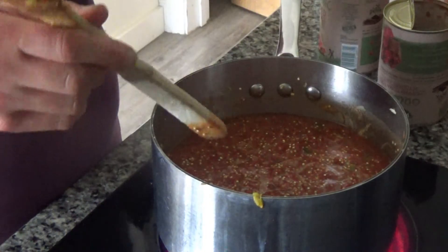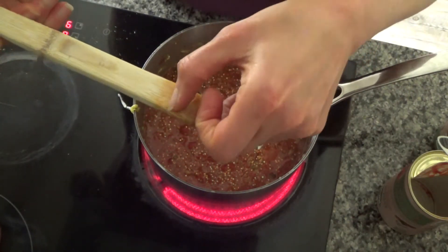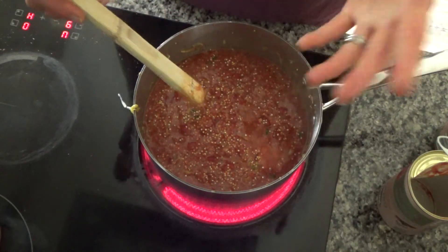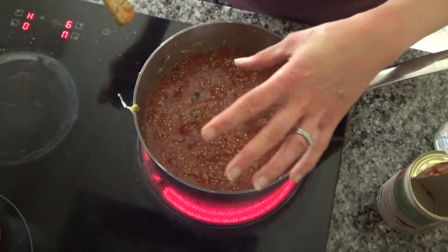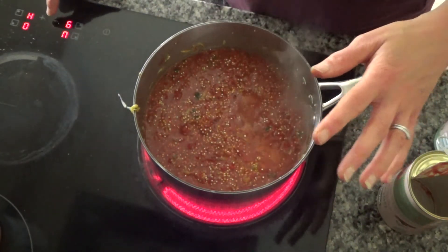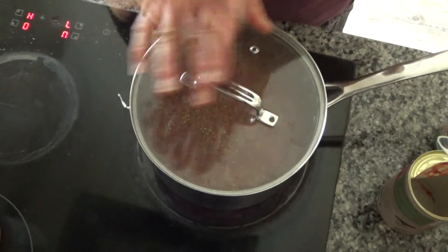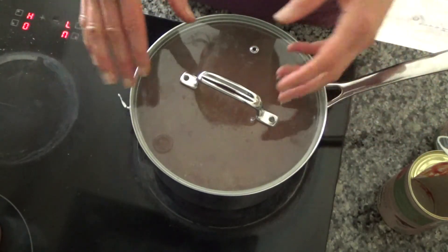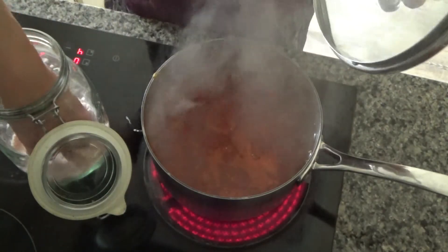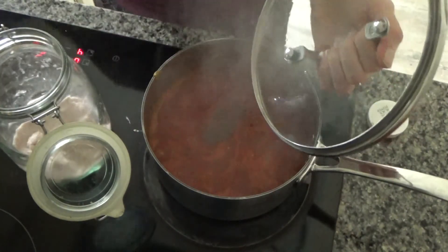I'm going to bring this to the boil now and then turn it down and leave it to simmer. Two centimetres is about where the spoon hits the top of the ingredients. I'll put a lid on it and leave it to simmer away until all the liquid is gone and I just have the cooked quinoa and everything else. As always I've forgotten to add salt and pepper, so I'm adding a little bit of salt and then a little bit of pepper, stirring that in, and now I'll leave it to simmer away.